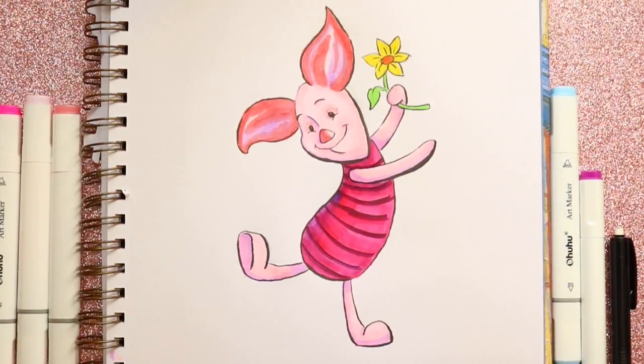And there we go — there is how to draw Piglet from Disney's Winnie the Pooh! If you haven't seen Christopher Robin yet, go see it. I get to see it this weekend so I'm so excited and I just can't wait to see Winnie the Pooh brought to life. I hope you guys have a most wonderful weekend and I will see you all later, bye!